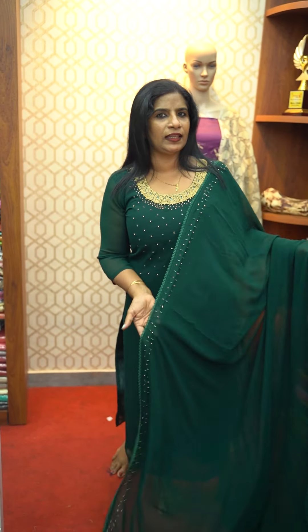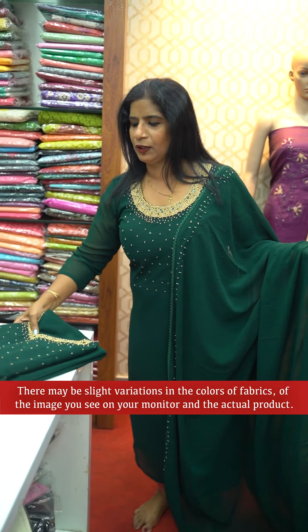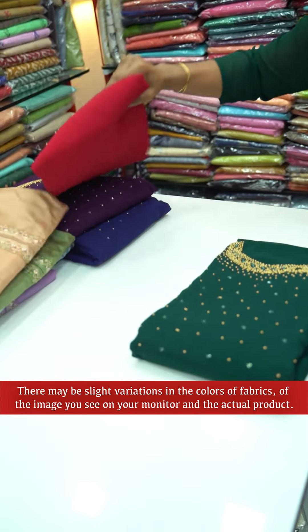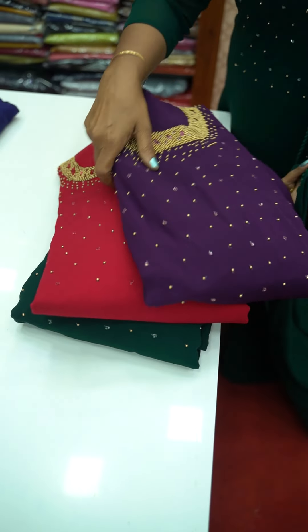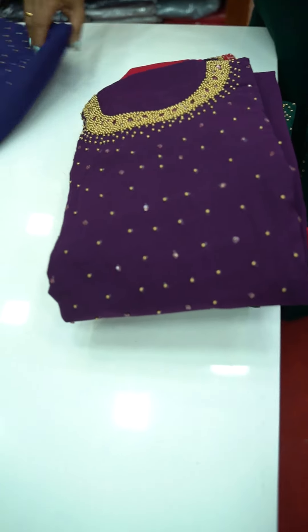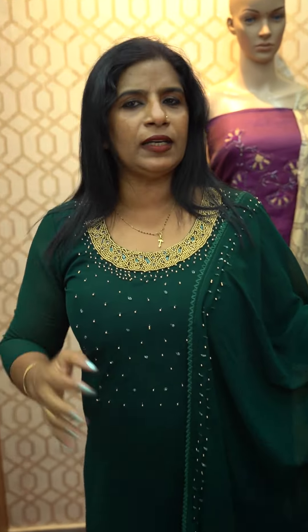I'm going to show you 4 colors. This color is a beautiful color. We have made 100 pieces of paper about a color.